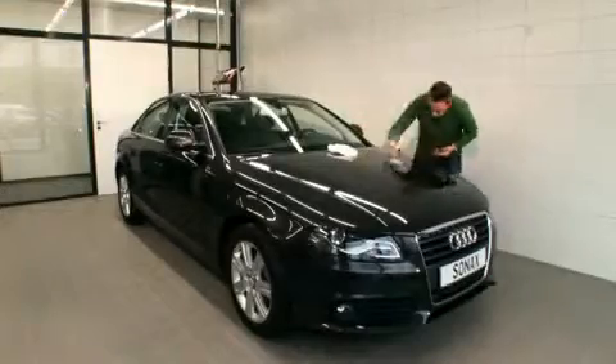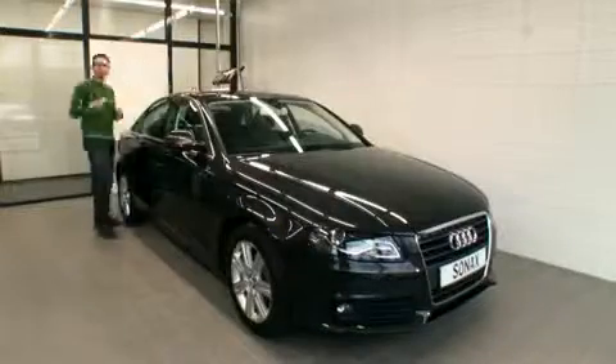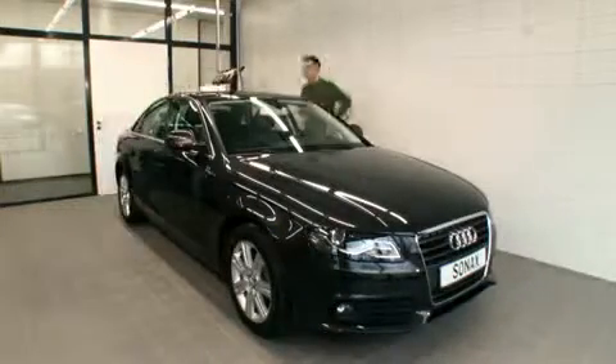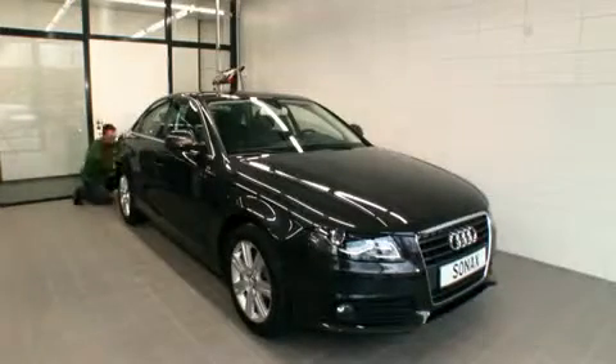With regard to working sequence, start with the bonnet and the rest of the front section, up to the front doors. We recommend that next the roof is sealed. Finish off afterwards with the sides and rear.